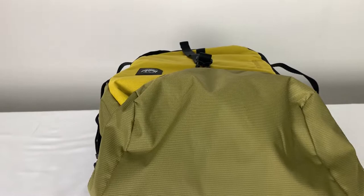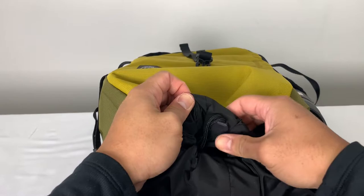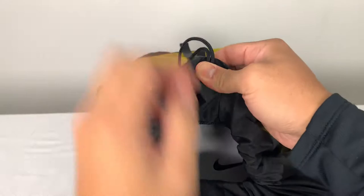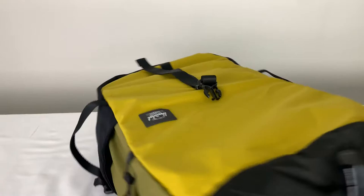Going back to the main compartment — let me tilt the camera a little. To make it easier for you guys, I put a box in here so you can see how big it is on the inside. For securing, there is a drawstring closure. As you can tell, it fits a size eight and a half shoe box pretty well, so there's no problems there.